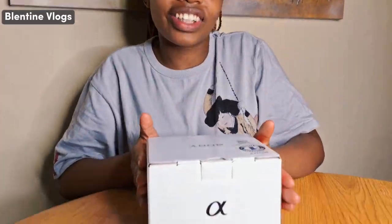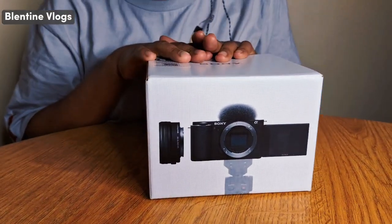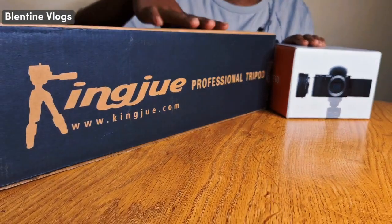So today guys, I'm going to unbox something that just melts my heart. It will bring you more good quality videos and that is none other than a camera. So in this video, I want to unbox with you a camera and here it is, as you can see. Here is our camera and its tripod — it's a professional tripod stand.